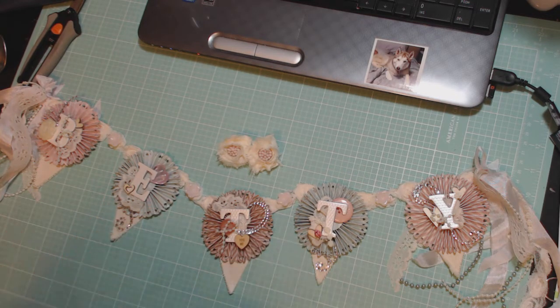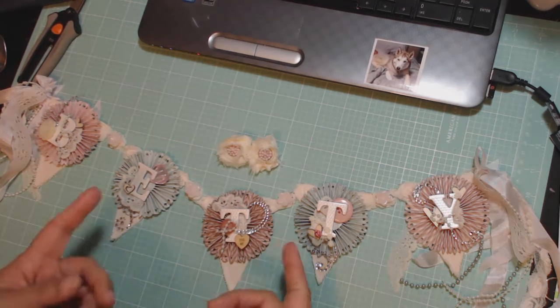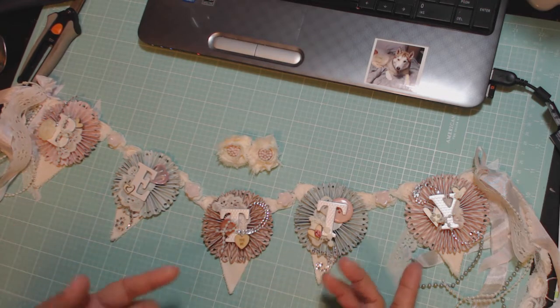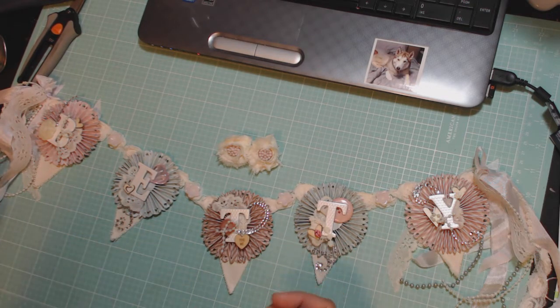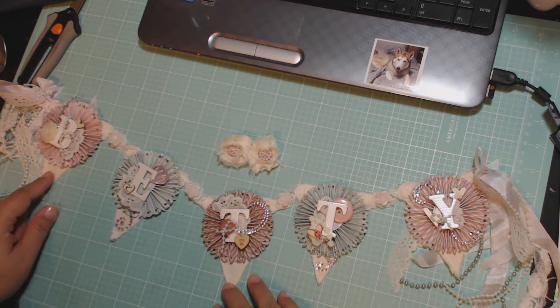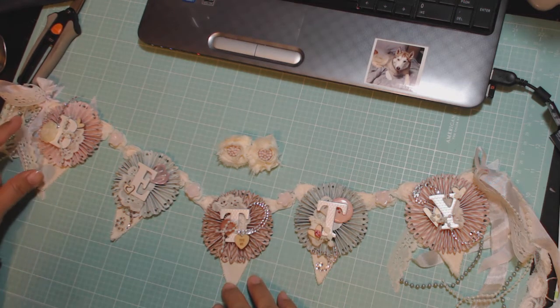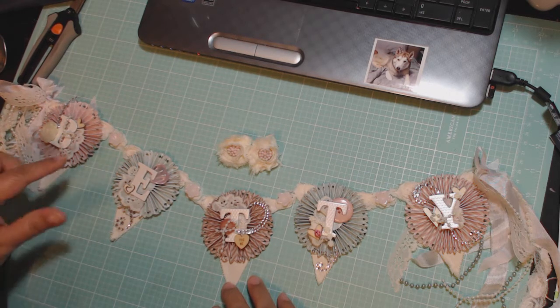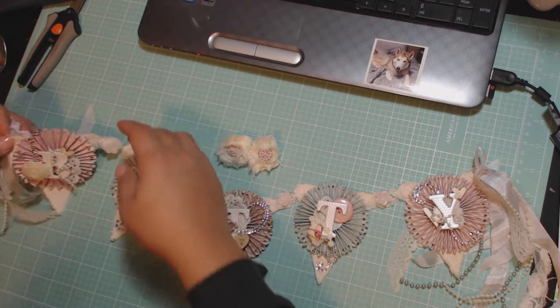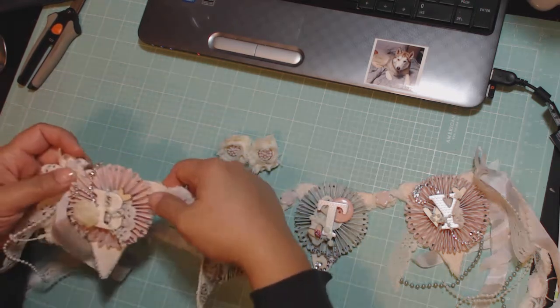So you get to see what I did for the project. The project is a banner that I created for her, and obviously it spells out her name. I used the Hobby Lobby canvas fabric banners — the triangular ones — and they are kind of small.